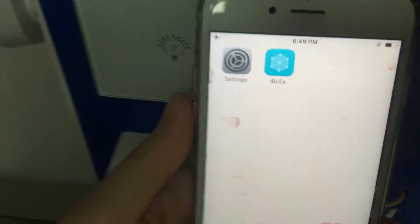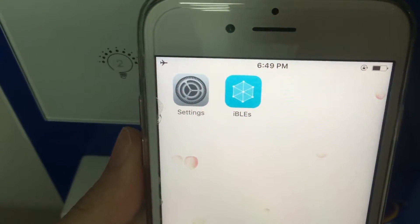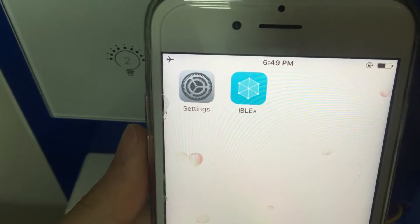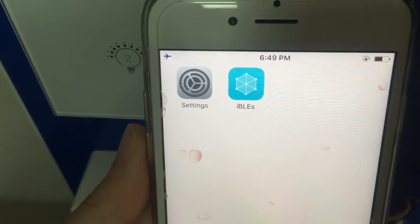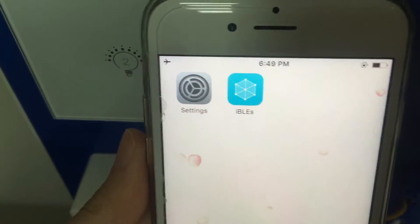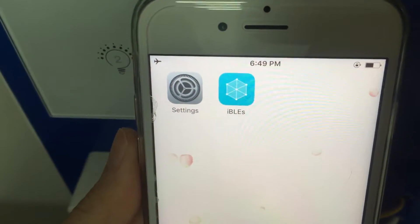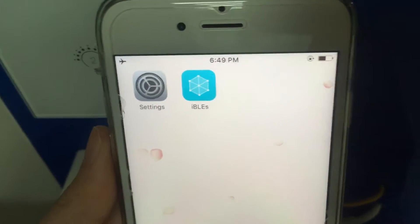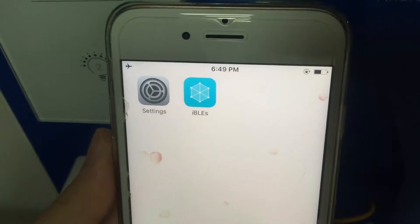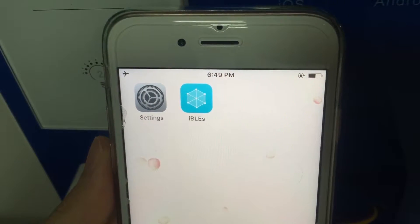This is the Bluetooth app iPlus. iPlus can be downloaded from the App Store, Google Play, or by scanning a QR code. Simply turn on Bluetooth and iPlus on your phone to control the Bluetooth products at home. A Bluetooth gateway is needed to control products from a remote place.